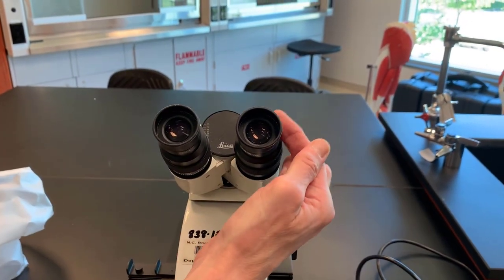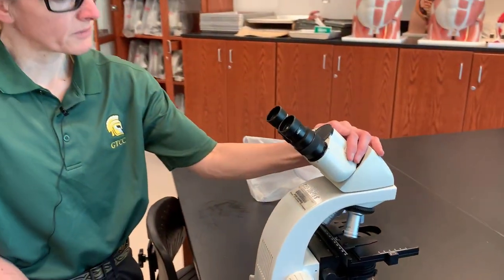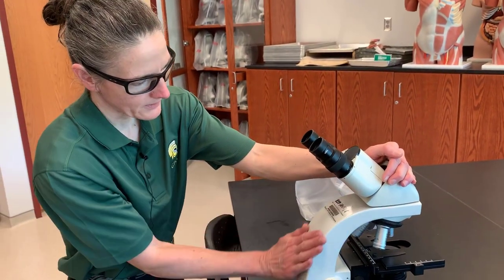The ocular lenses sit on body tubes. This whole assembly sits on a head. The head sits on the arm.